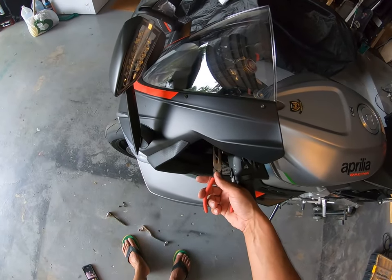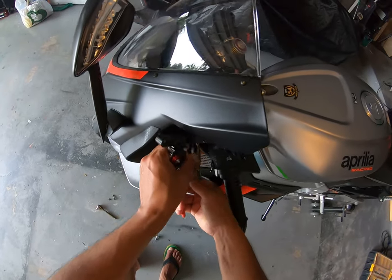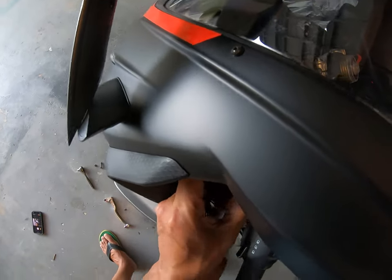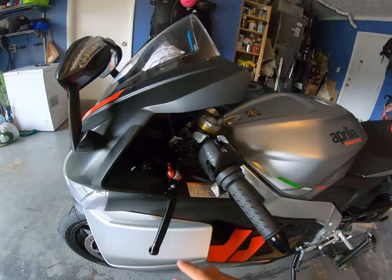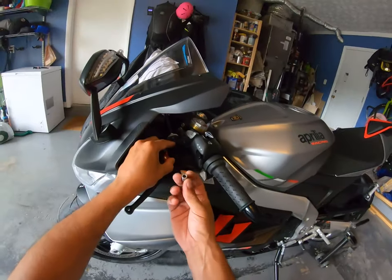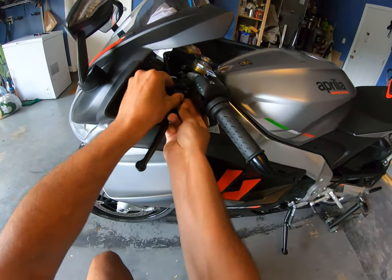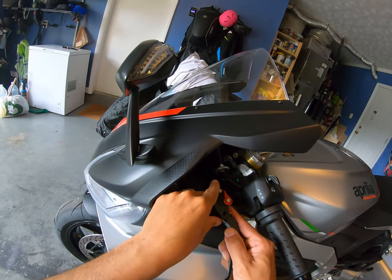Now we're gonna pull the core for the clutch cable and get it right here on this hole, just right here. Once we have the cable inside the lever, I'll put it back in. I had to remove this piece so it wouldn't fall — I'll put it back here. Then try to get it back in here. There you go — shouldn't be that difficult. Right there.